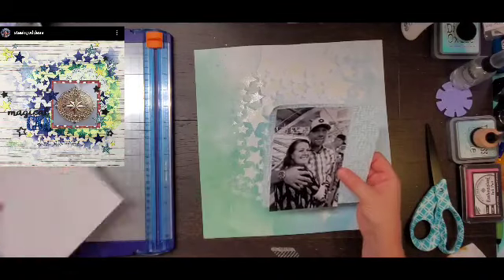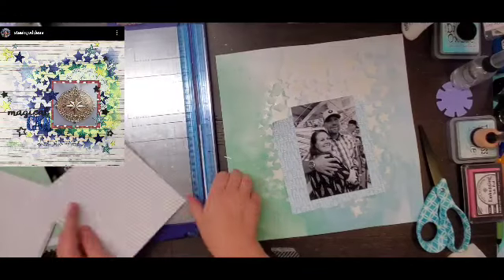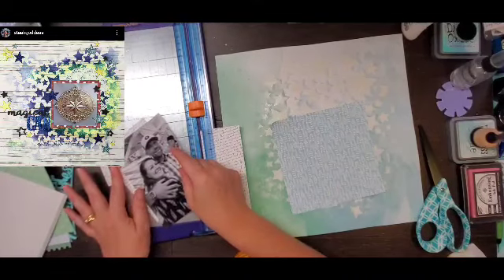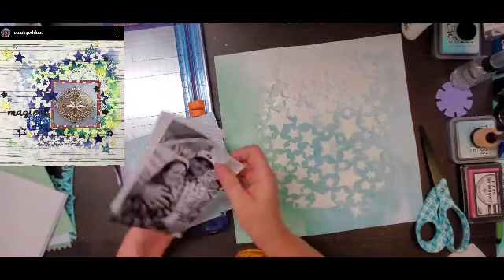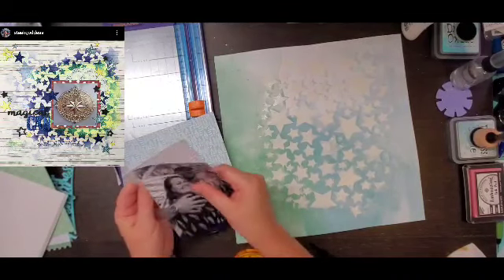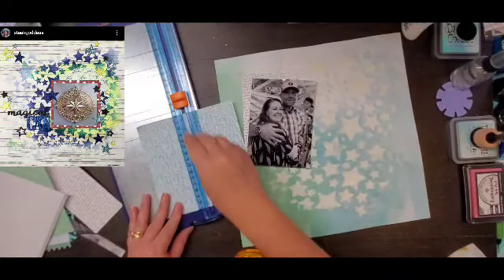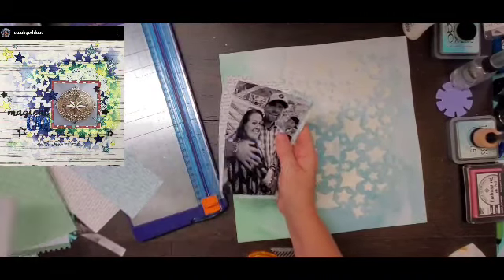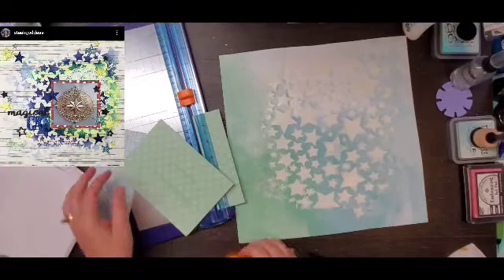I wanted to dig into it, especially because I had just bought some new stuff. I bought the new collection called Happy Blooms and I got the majority of it from Paper Issues — I think there's still quite a bit left, so you need to get your hands on this. Moira introduced it to me and I picked it up in the shop. I do have a code that'll save you 20 percent — just use my name, Crystal.